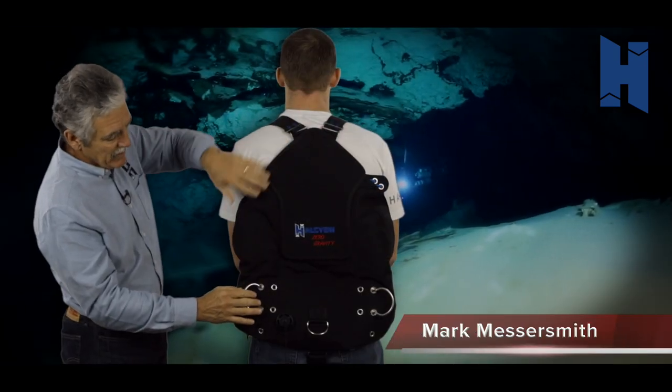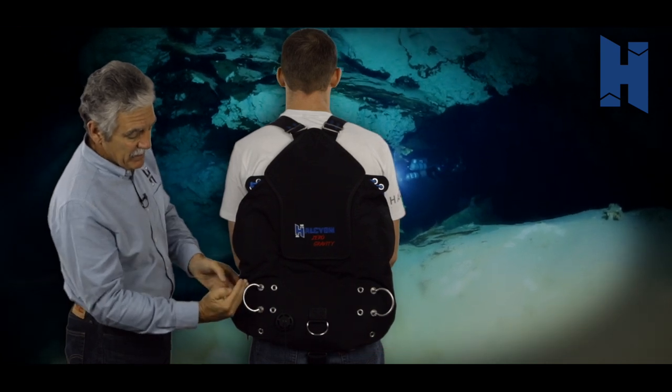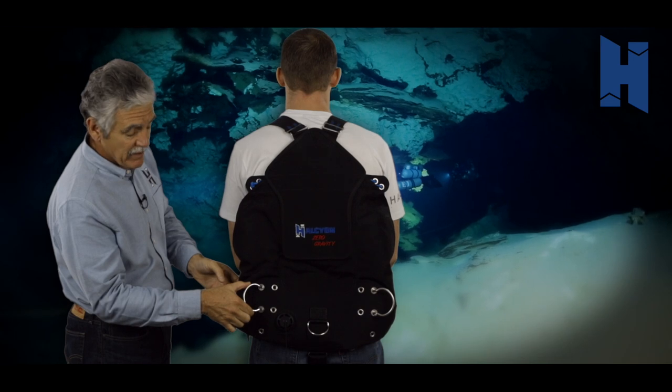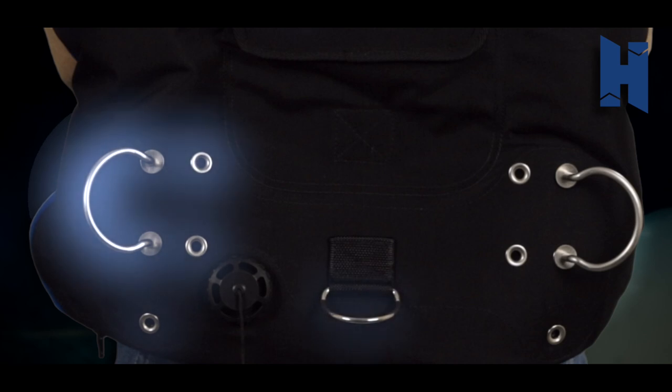Looking at the back, you'll see the handles — we call them the door handles — are tucked in. They have multiple options: you can have them at this position for a narrower profile, move them in, make them a little taller, or move them down. There are some options there.